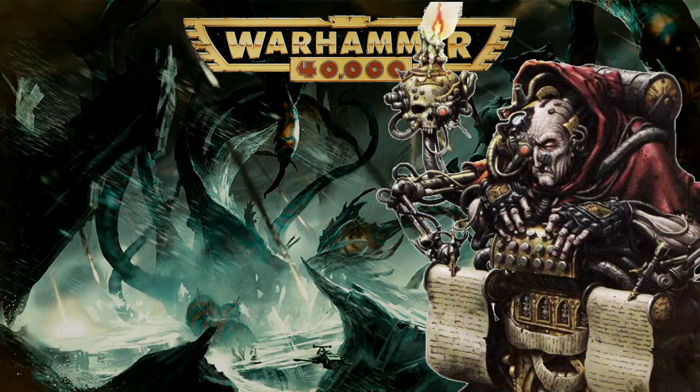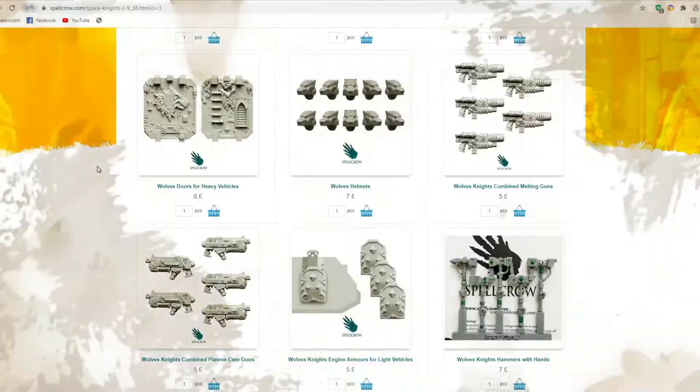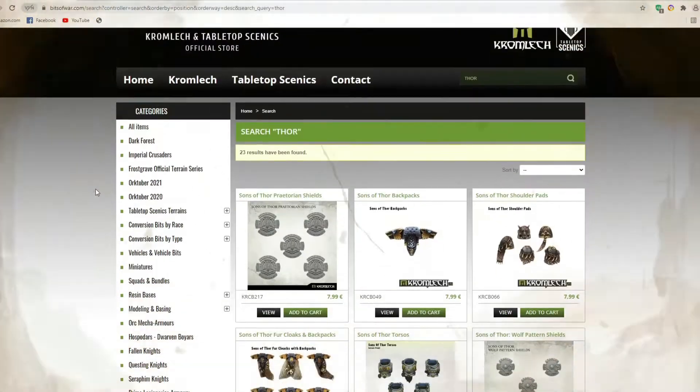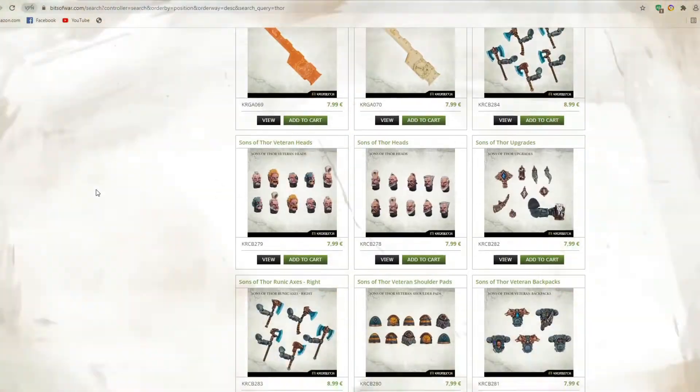Additional options include the Forgeworld kits such as the Death Sworn, perfect for converting your own Wolf Priests or Wolf Guard Champions. If you seek further customization, then companies like Chromic and Spellcrow, as well as the numerous 3D print STL files or bits available, should mean no end to the levels of customization you want.